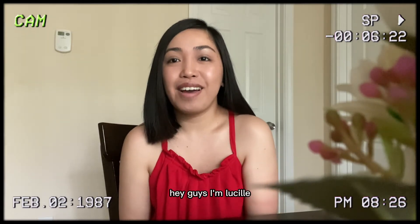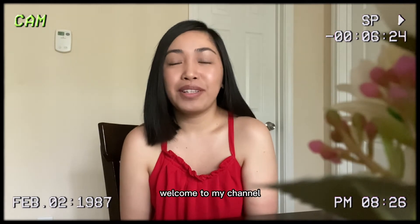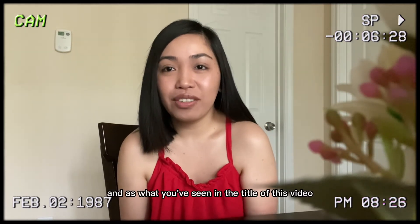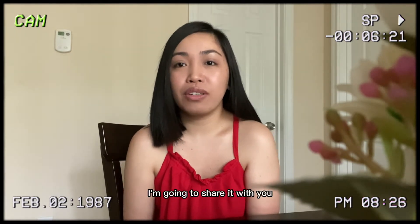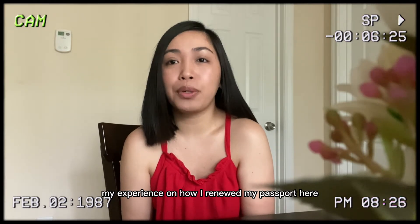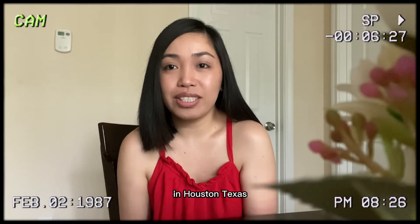Hey guys, I'm Lucille. Welcome to my channel. In this video, I'm going to share my experience on how I renewed my passport here in Houston, Texas.